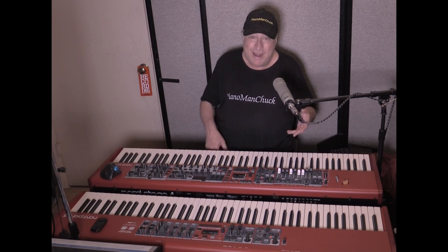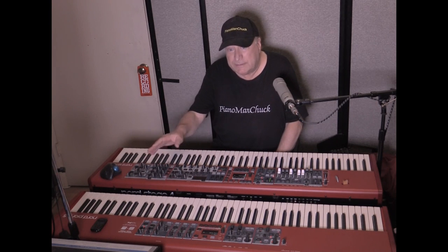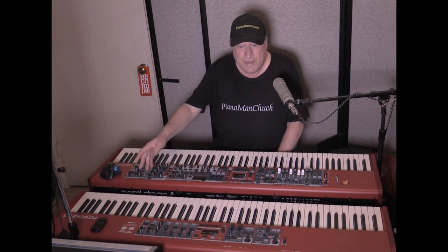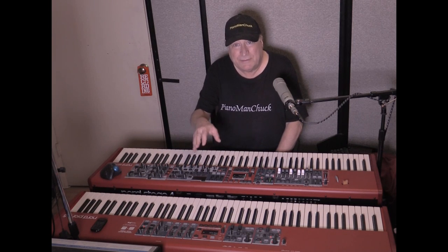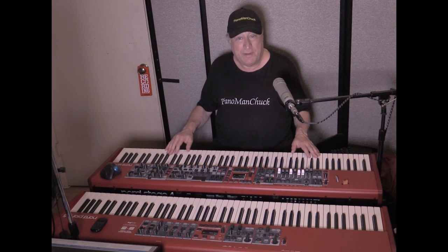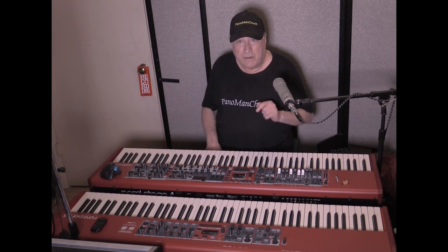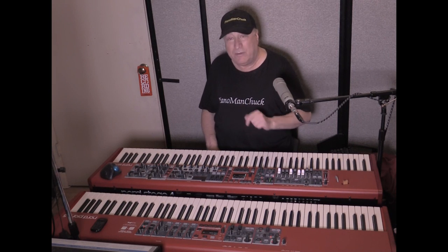I missed the organ section in the Nord Piano 5 — I do some organ and it would have been really nice to have that. Then there's the synth section: while the Nord Piano 5 is not a synthesizer, it does have a sample playback section they call synth because you have control of the envelope — attack, decay, sustain, release. But the Nord Stage 4 came out and it does everything the Piano 5 does and more. That's why I made the decision to sell my Nord Piano 5 and go with the Nord Stage 4, and I will not look back on that.